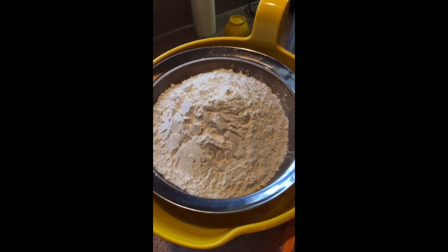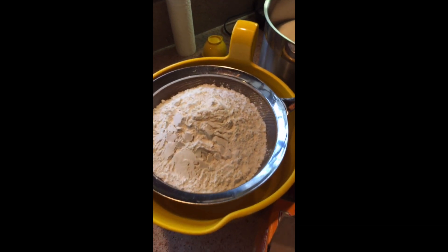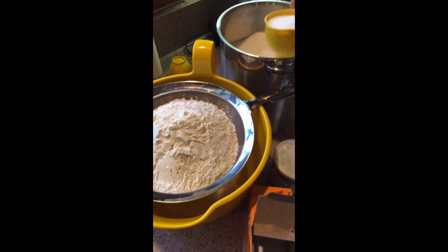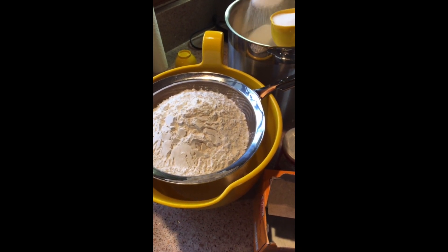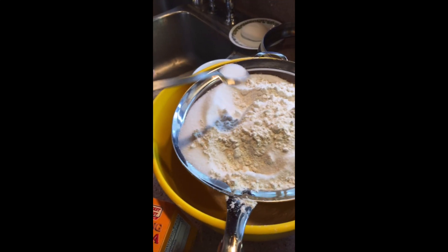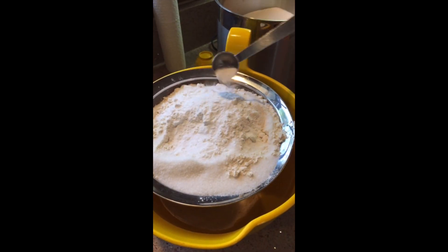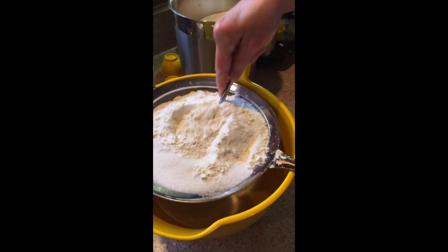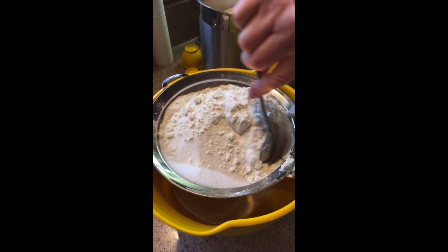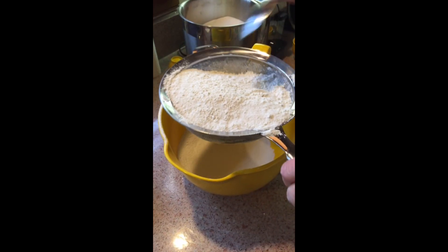Here we are — we have the flour now. We're gonna be adding the sugar. We are doubling the recipe, but all you have to do is just read the recipe and follow it through, and if you would like to double it, it's up to you. We're adding the salt, adding the baking powder now, and adding the baking soda. Now we mix all the dry ingredients together and then we'll sift it.